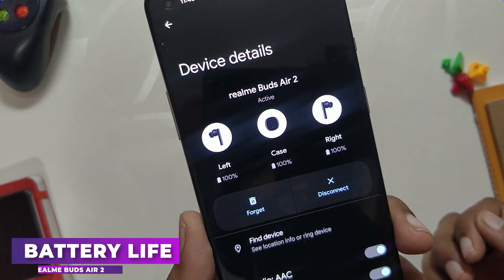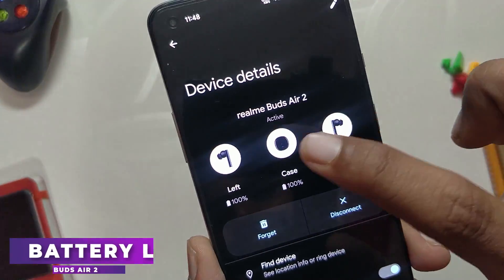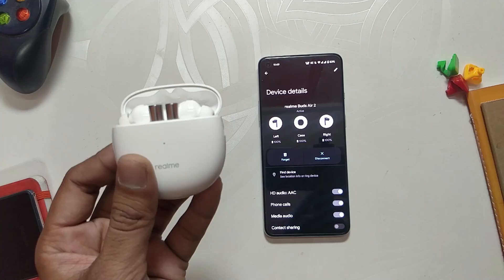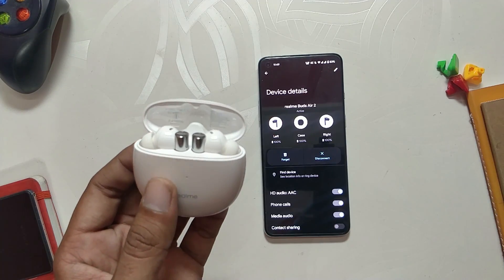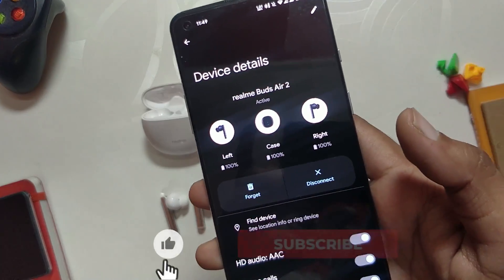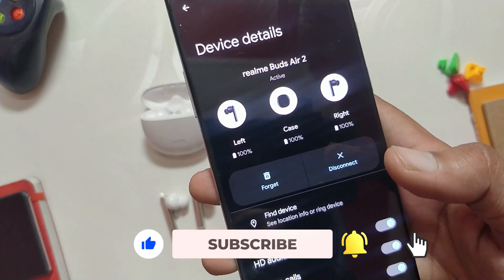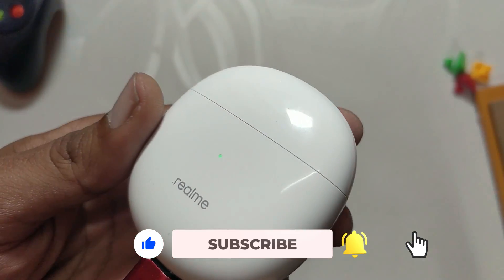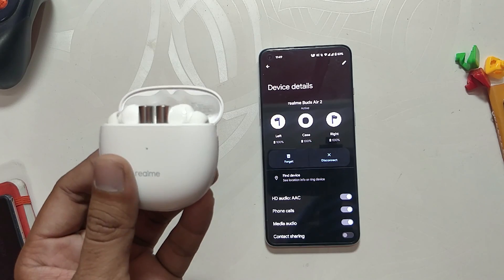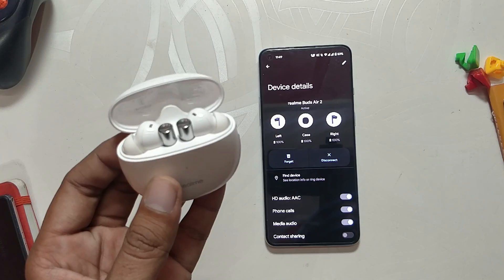The earbuds are advertised with 25 hours of battery and they live up to it, but with ANC on the battery lasts around 22 to 22.5 hours. On a single charge — without using the case to recharge — you get 5 hours of playback without ANC and around 4 hours with ANC. You also get fast charging support, which means you can get 2 hours of playback time with just 10 minutes of charge. I have honestly faced no issue with battery and charging.